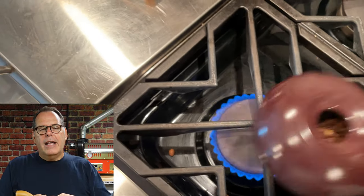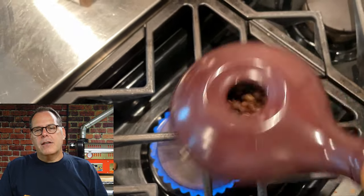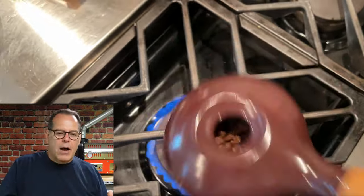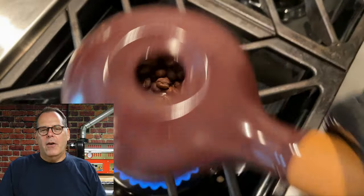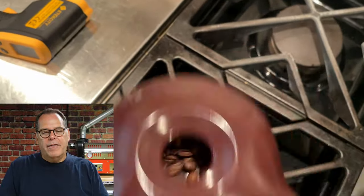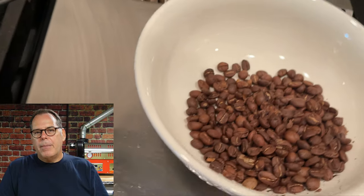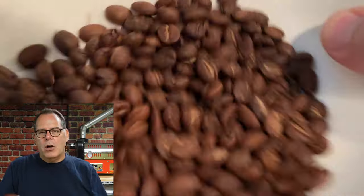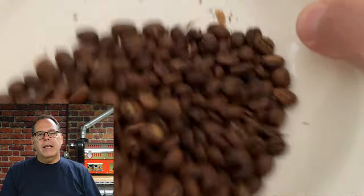As soon as first crack happened, my camera overheated. I had it above the stove but it wasn't high enough — it turned off because of the heat. There's a blackout in the video, and then you see my cell phone capturing the rest. But it worked out really well. Through first crack, then into my development phase for a good minute and a half, looking carefully at the beans and determining when to drop. Then I dropped it into a bowl — I wish I'd had a wire mesh colander to cool it properly.